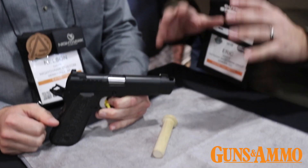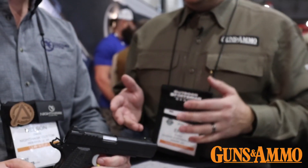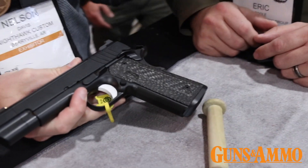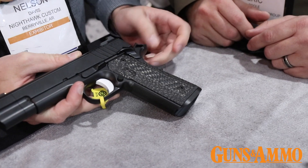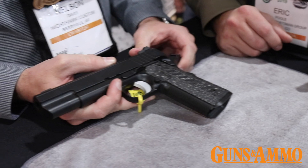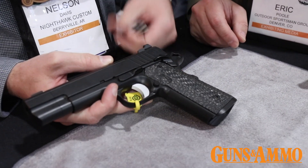Nighthawk is known for distinctive, innovative features. In addition to the controls, which all have a nice little ledge, this is a single-sided thumb safety, with a great beaver tail grip safety. The carbon fiber grips are actually an optional upgrade showcased here at the show — we have a partnership with Rail Scales, who make G10 panels. They do a lot of stuff in the AR world making panels for hand guards, and this was just a custom thing we're really excited about.